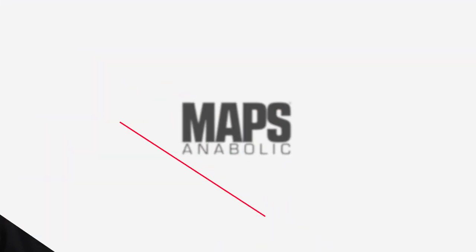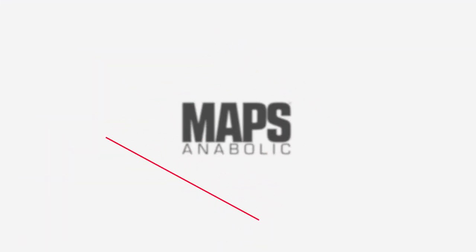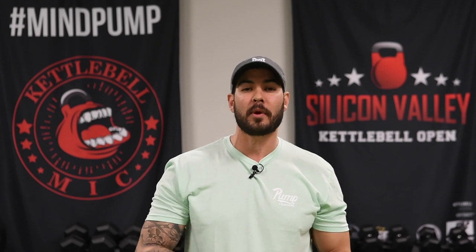Welcome back to Mind Pump TV. I'm your host Adam Schaefer. We are on your second day of the MAPS Anabolic Program. This day is unique because you don't necessarily need to be inside a gym — all you need is some bands or body weight to do all these movements. Make sure you stay all the way to the end of the video because Sal is going to break down the science of why we've put these inside your program.